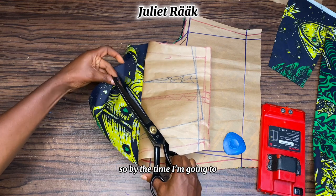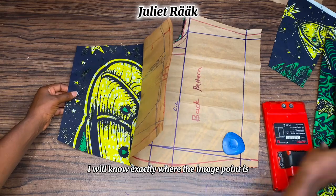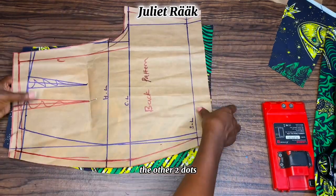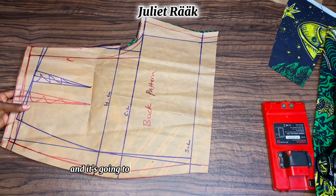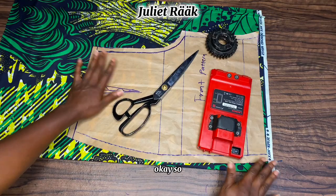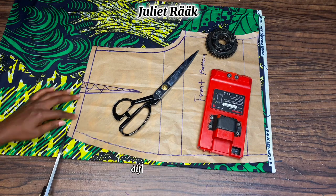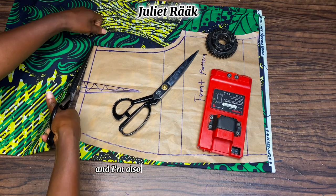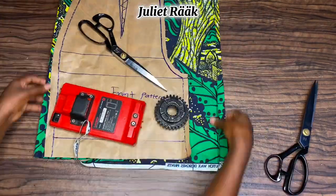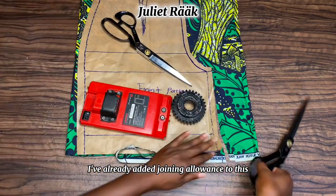I'm also making a notch at the midpoint of the waist using scissors. When I use chalk to make it visible, I'll know exactly where the midpoint is — even if I forget the other two dots, I'll remember the midpoint and it will be easy to get my dart straight. Next is my front pattern — I'm cutting it out and doing the same dart transfer as I did at the back.